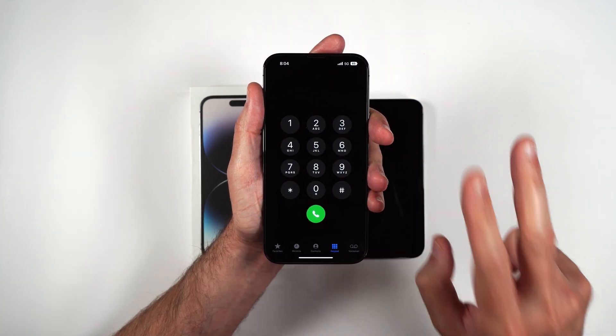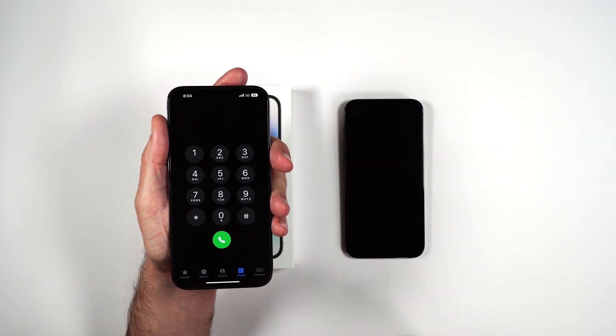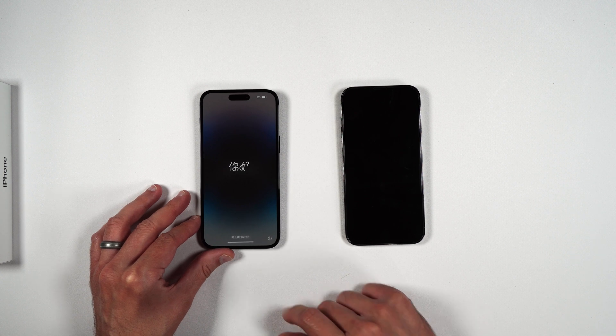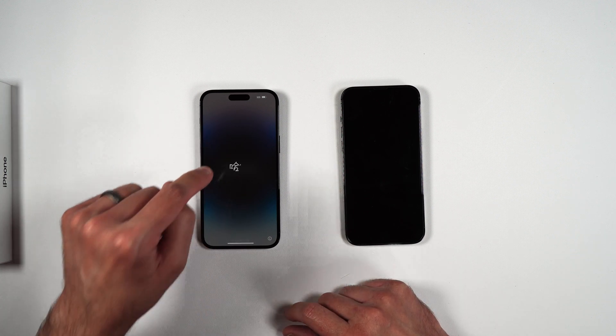Now we're going to go ahead and move on to the second part of the activation, which is on the iPhone 14 Pro Max. Here I have my new iPhone 14 Pro Max, and we're going to set up the phone and add the eSIM to the new iPhone.